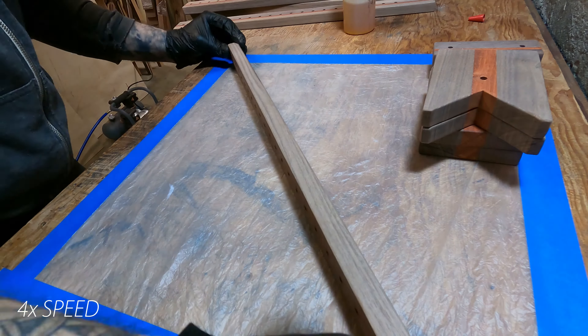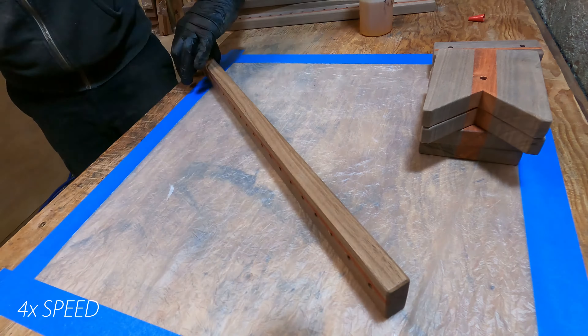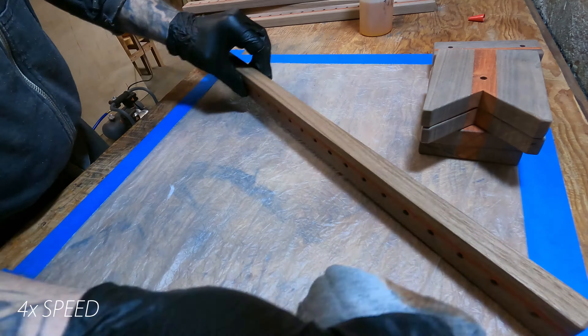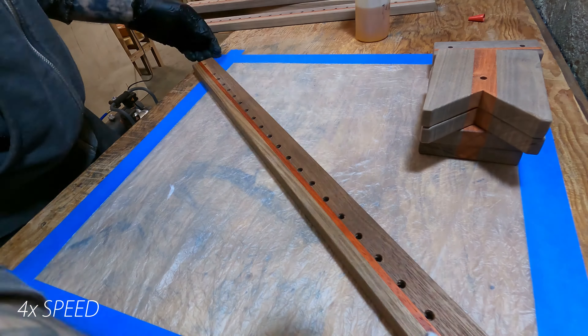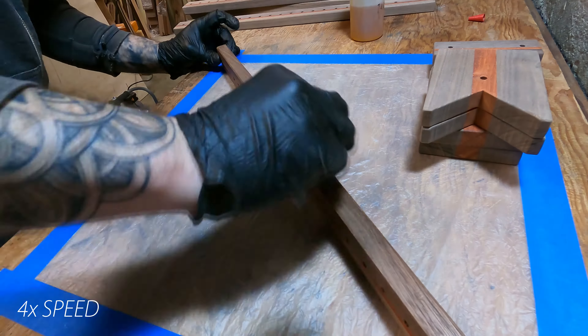This is where the project differs a little from David Pacuito's — I chose to seal all my pieces with shellac first before putting wax on them. I went with a fancier design on this, so I want to make sure everything is well protected.